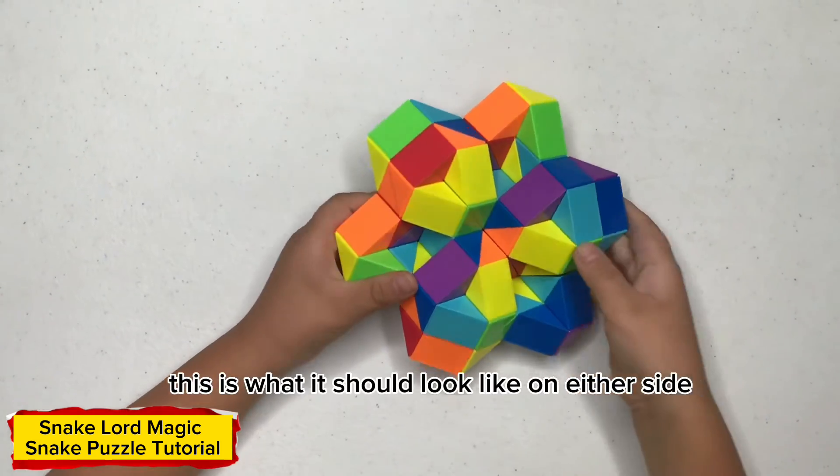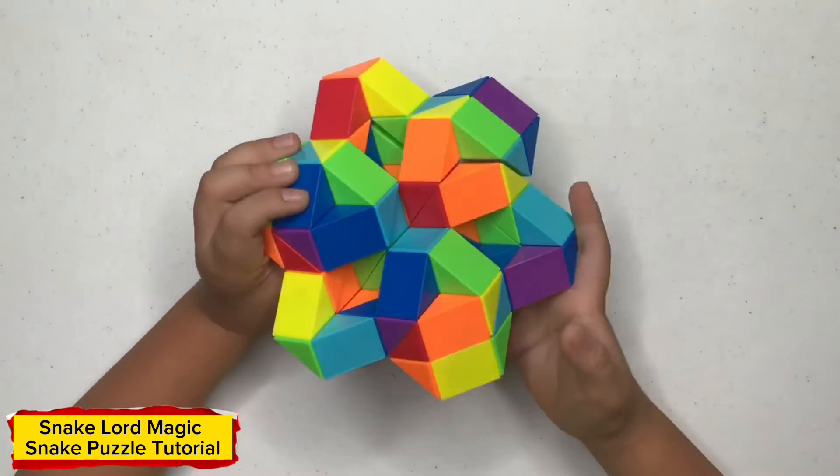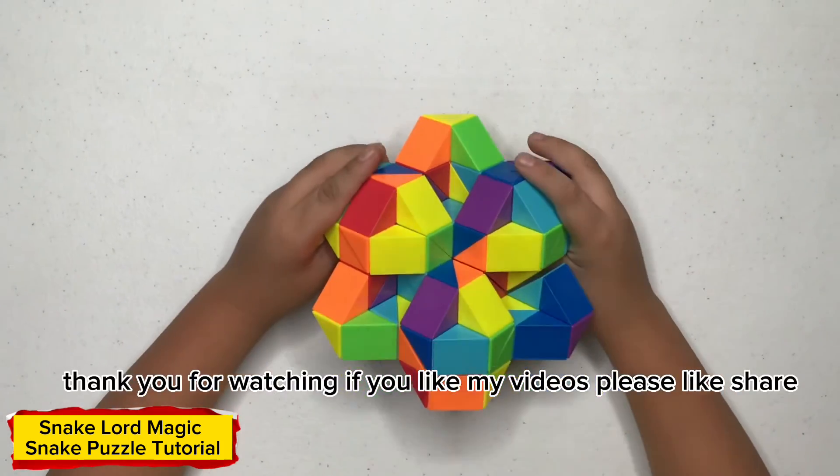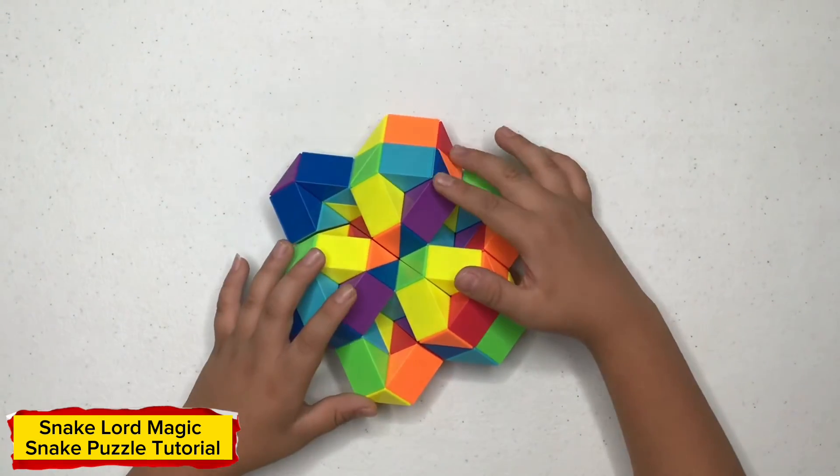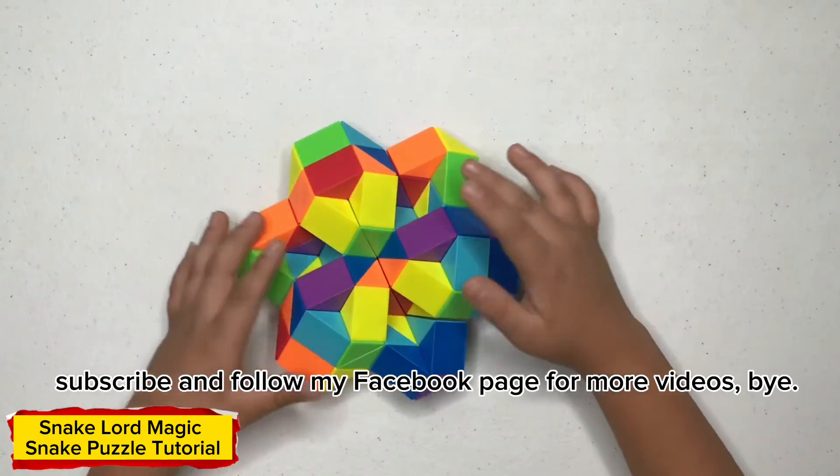This is what it should look like on either side. Thank you for watching. If you like my video, please like and subscribe, and follow my Facebook page for more videos. Bye.